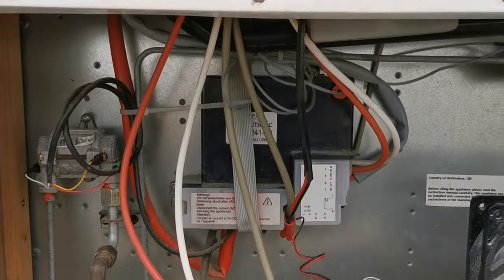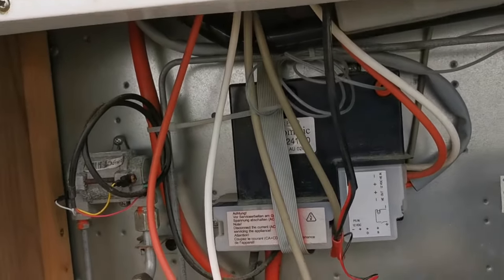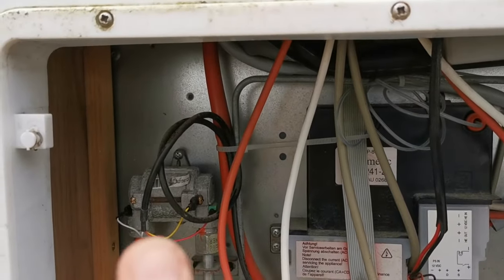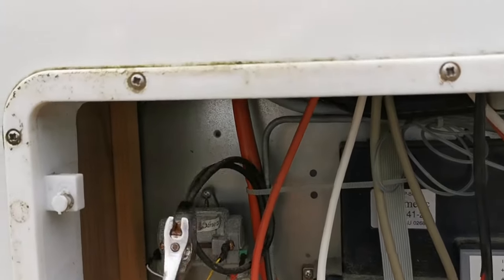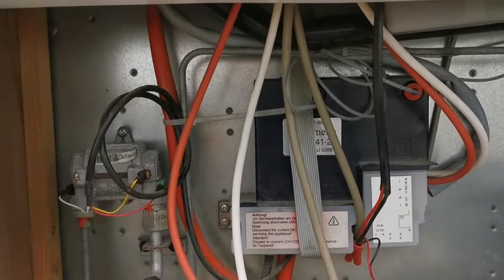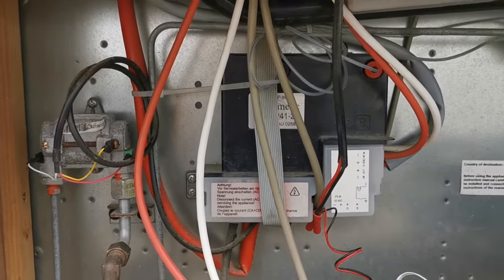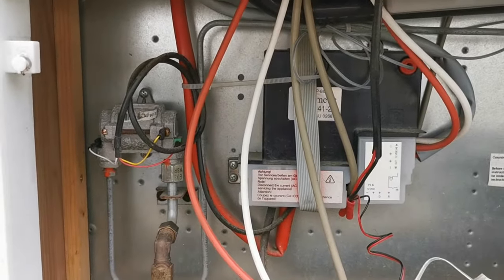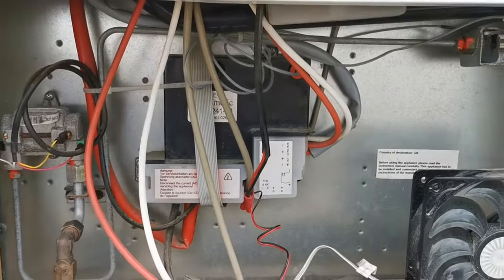It could be that the valve inside this little unit is seized. Essentially, by taking the unit and just giving it a tap like so, that will free up the valve. After doing so, attempt to relight the fridge, and hopefully that should work.